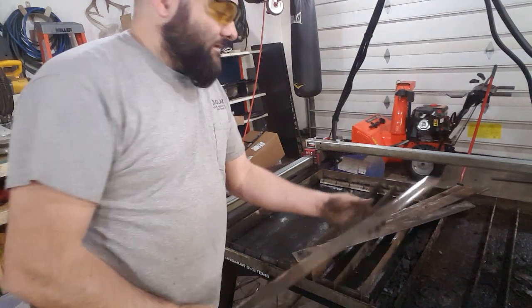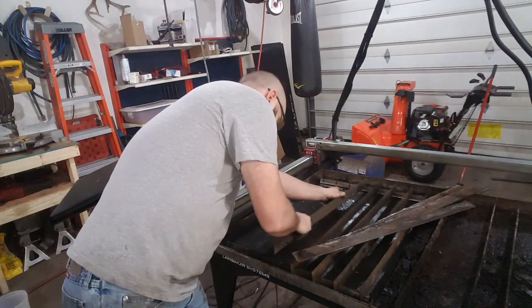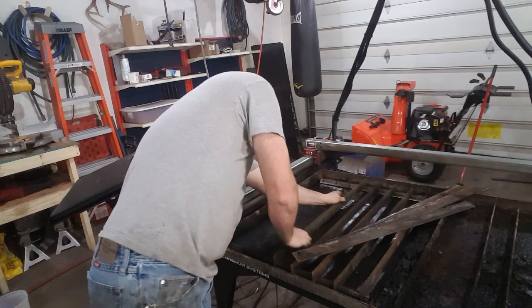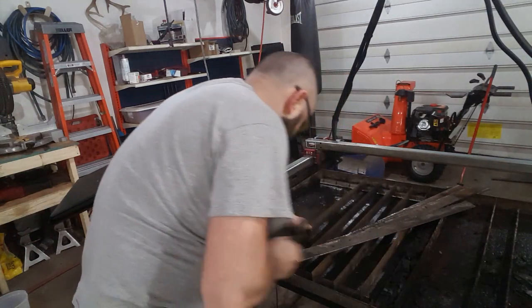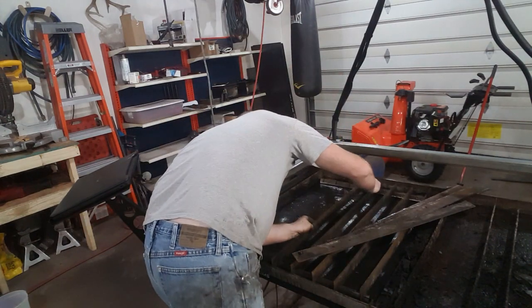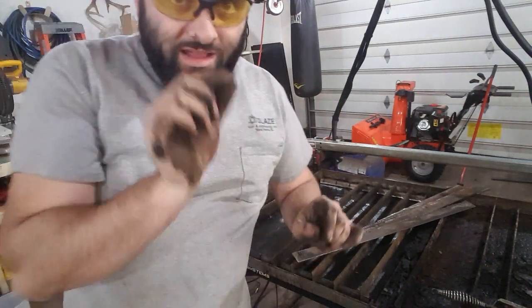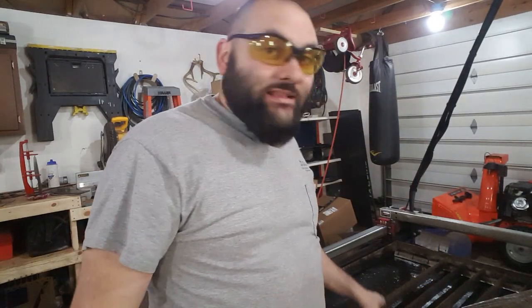All right, now you take this guy here and put the ruined edge down. Make sure it sits all the way down. If not, you might have one little chunk that you need to knock off. There you go — that's how you double the life of your slats.